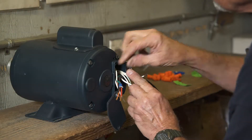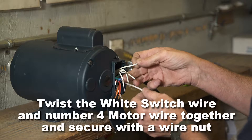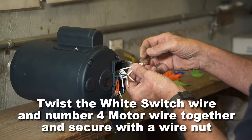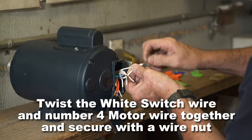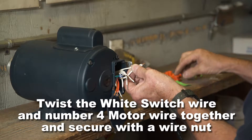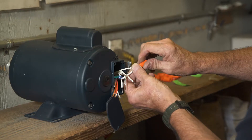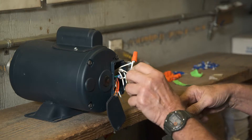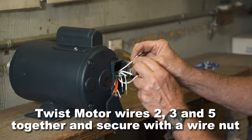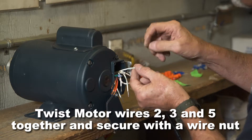While all motor wires are white, they are individually numbered. Twist the white switch wire and number four motor wire together and secure with a wire nut. Twist the motor wires two, three, and five together and secure with a wire nut.